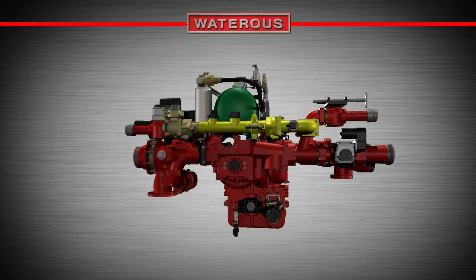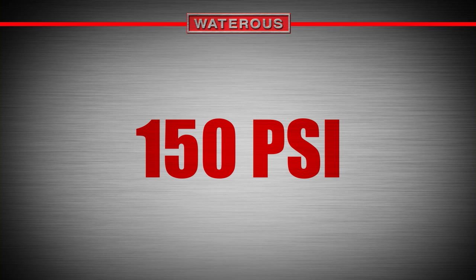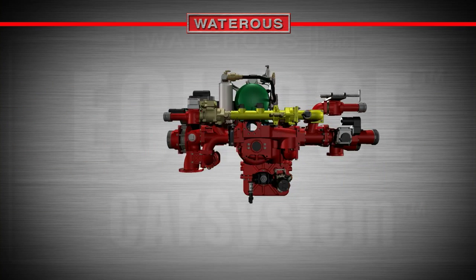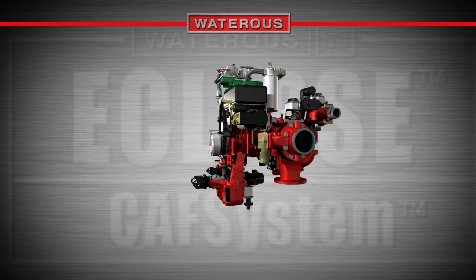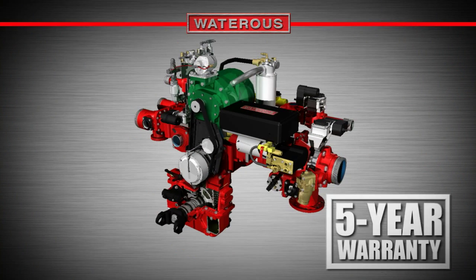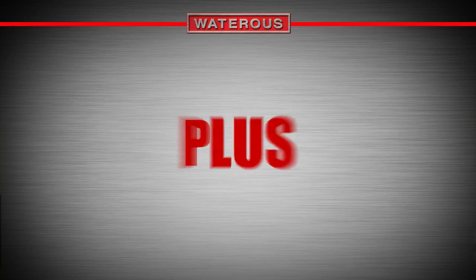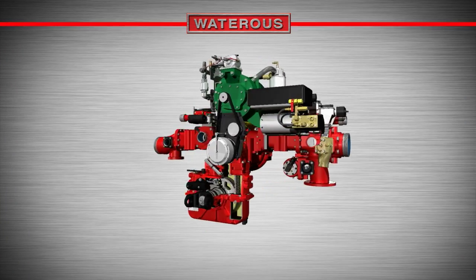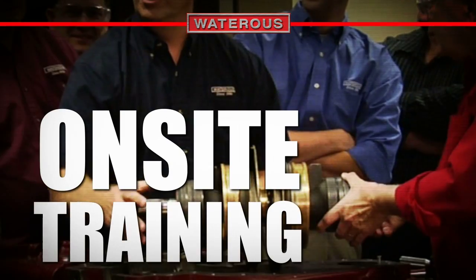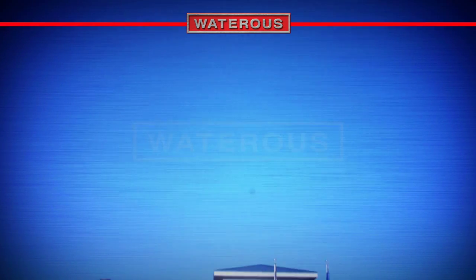Depending on the Eclipse CAF system model you choose, you can achieve anywhere from 750 to 2,250 gallons of flow per minute at 150 psi. Beyond unequaled power and technology, you can be confident that an Eclipse CAF system will perform as expected when your department needs it. The Eclipse CAF system comes with an industry-best 5-year warranty on the pump and 2-year warranty on the Advantis foam system, plus lifetime support for both. The Eclipse CAF system is also the only CAF system to include three days of on-site training and education from fully trained and certified CAF instructors.